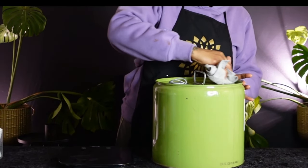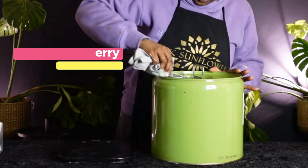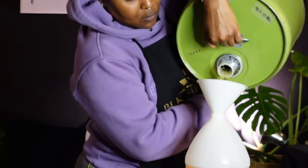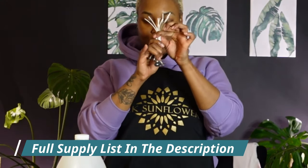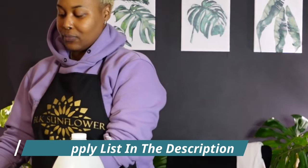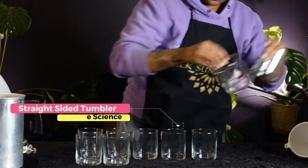Let's start off with the fragrance oil — I get this one from Bulk Apothecary, it's Juicy Strawberry, and it sells so well I actually have to buy it in the 25-pound jug, so I transfer it to a smaller jar for easier management. Today we're going to use a straight-sided tumbler, ECO 12 wicks, a glue gun or wick stickers, your fragrance, a pouring pot, and a stirring element. This recipe will get you 16 candles total.